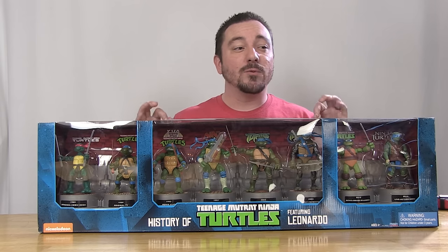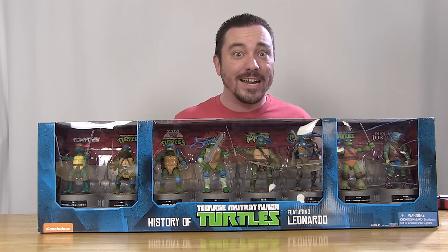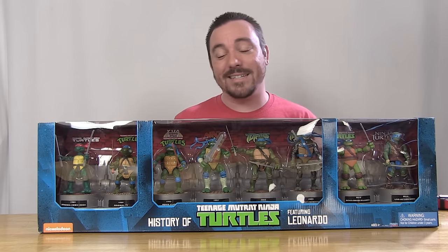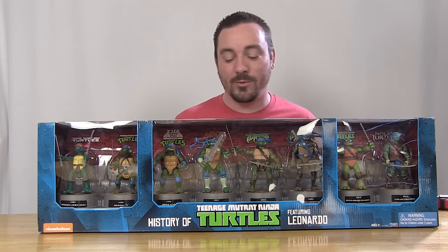You might notice that missing from this box, which would probably count as one of the iconic variations, is the 2006 CGI movie version of Leonardo. Unfortunately, Playmates was hoping to include it, but could not because the original molds were destroyed by the factory in China. The tooling for it got destroyed somehow in China, so not quite sure what the background story is on that. It was a real bummer to learn that news back at San Diego Comic-Con.